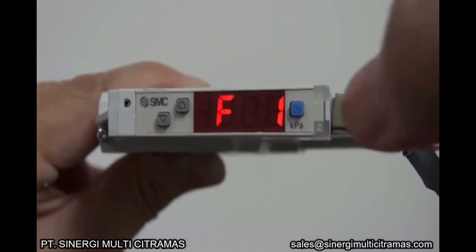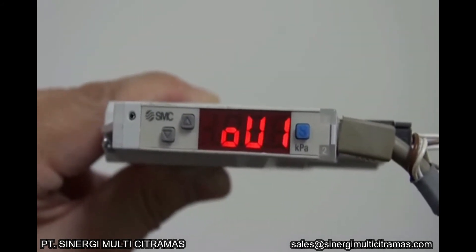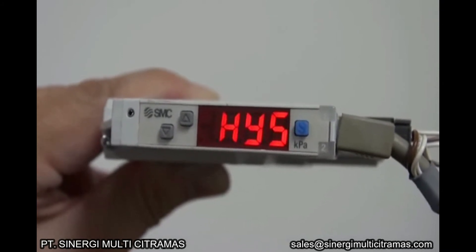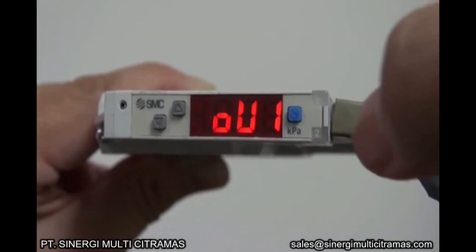Press the S button to enter. The first step is to check the output mode. This pressure switch can only set two hysteresis for the output mode. Press the S button to continue.